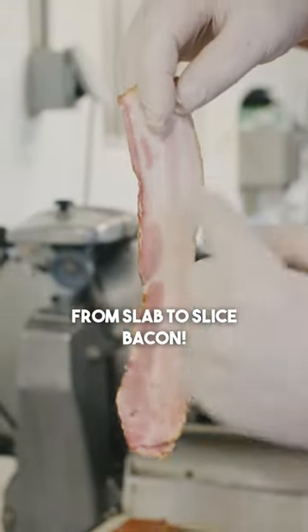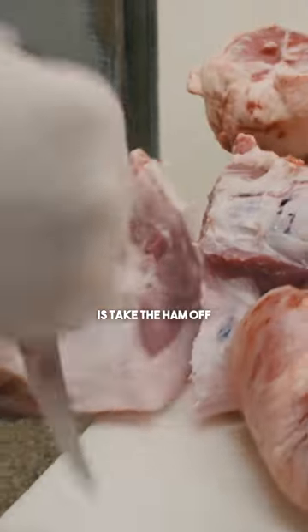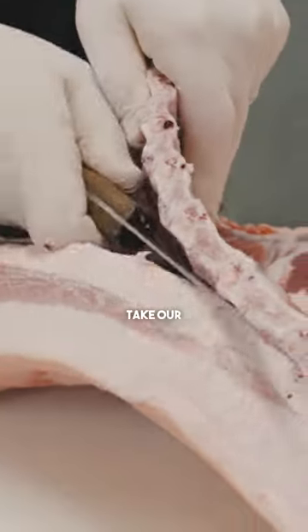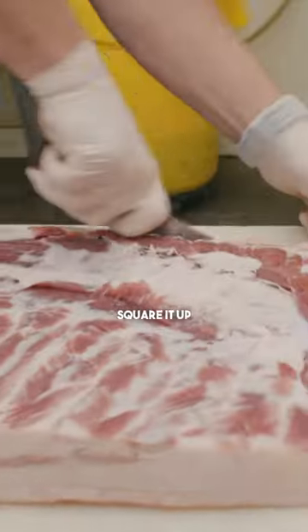From slab to slice. First thing we're going to do is take the ham off, take our spare rib off of here, and trim it up.